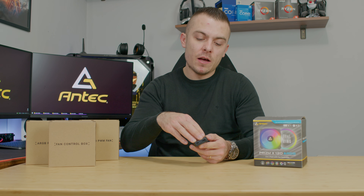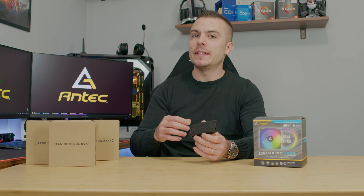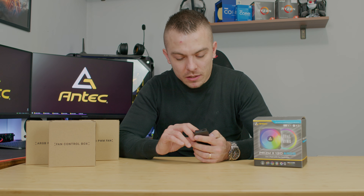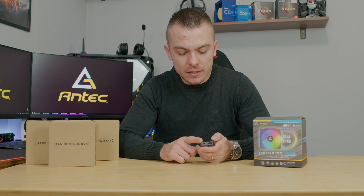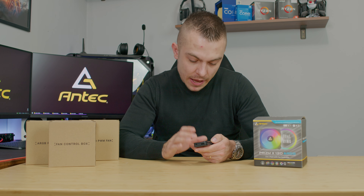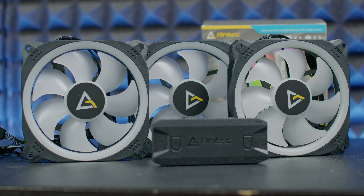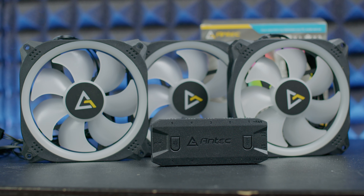You don't have to rely on the controller itself — it acts as a hub and you can control via your motherboard. There's also an LED control connection at the back for LED-only control. The controller has buttons for LED speed and mode, giving you control options directly on the unit.